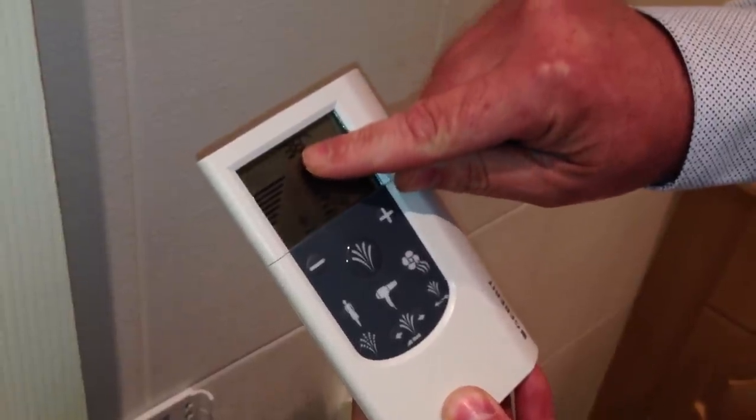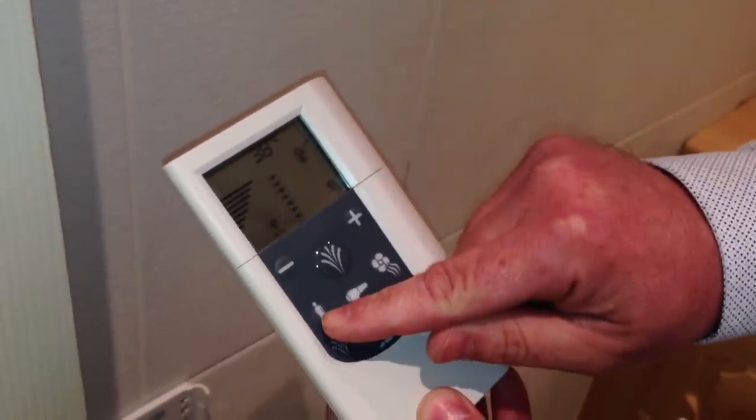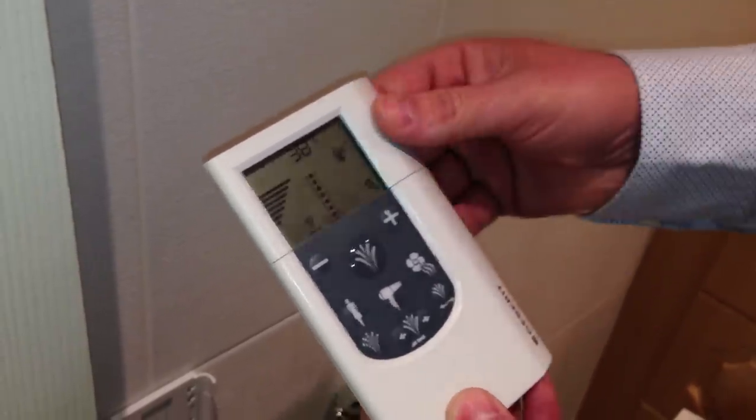The temperature of the water — which is stored water — we have set at 38 degrees. There is also a lady shower and drying function. Simple to use, and that's all you need to know.